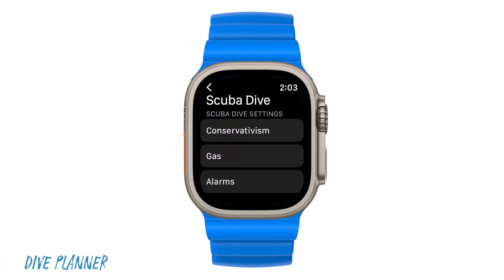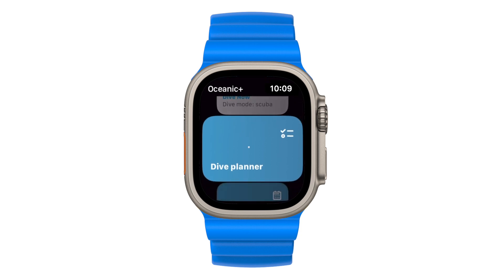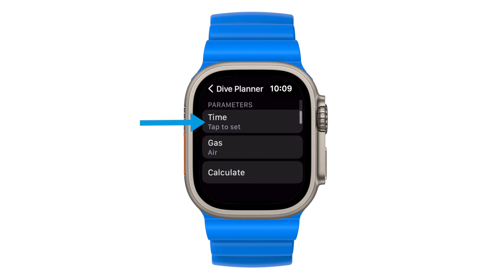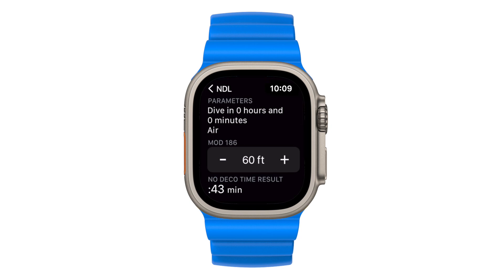Now that you've customized your preferred dive settings, let's plan your first dive on the Apple Watch Ultra. Just remember that you can go through the same process on your iPhone. On the main menu, choose the dive planner card. First, input how long from now your next dive will be. You can also change your gas from air to nitrox. Now you can change your target depth with the plus or minus icons. As you change your target depth, your no decompression time will change accordingly.